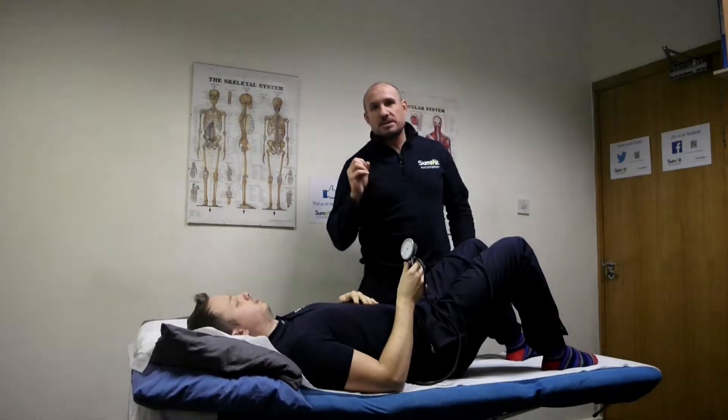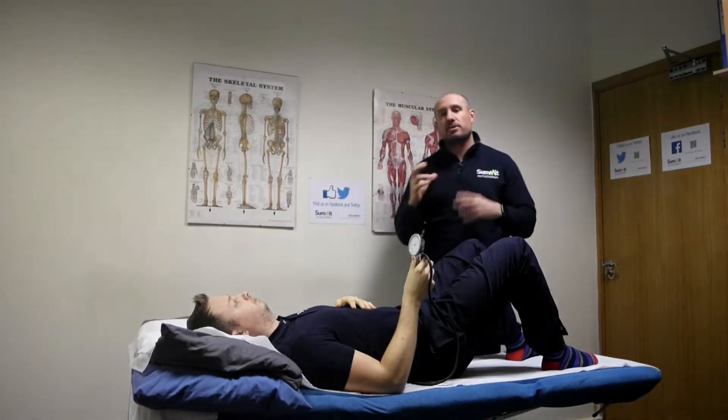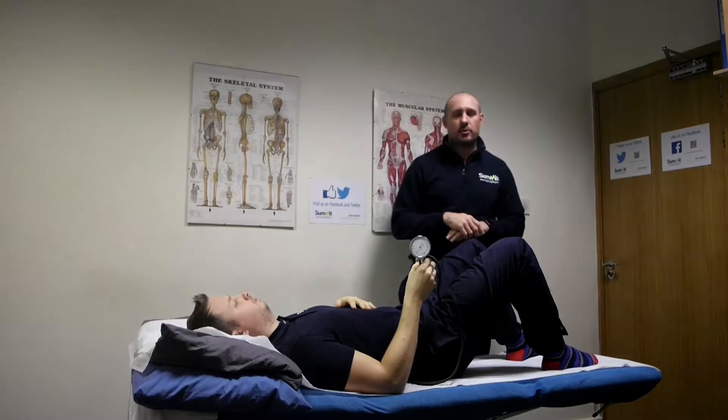Hi everyone. Today we're going to look at the pelvic area and the control of the pelvic area, and we're going to use one of these tools called a pressure biofeedback unit, or a PBU.